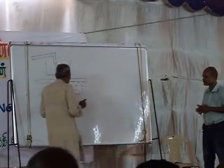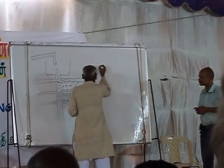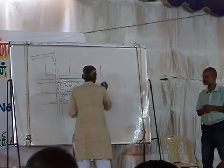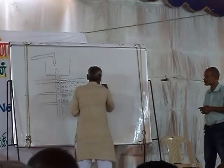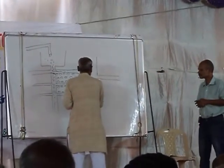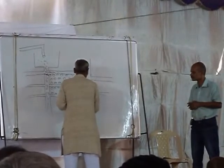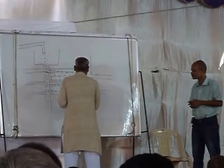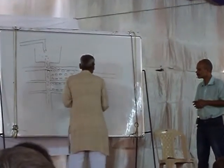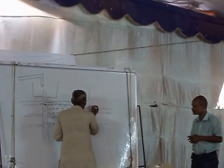Otherwise, you can utilize an argam pot. This is the main canal and this is the secondary canal. The laterals are of two types. Keep the argam pot on the wooden stand.